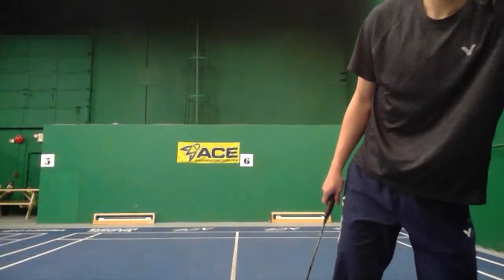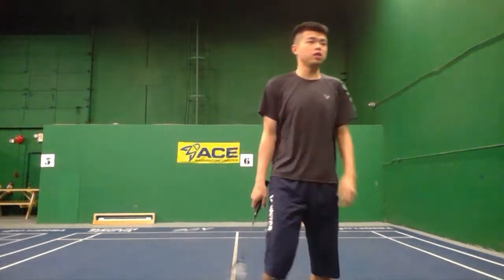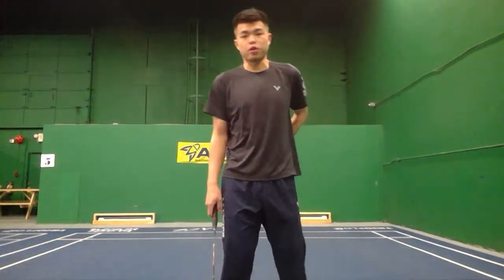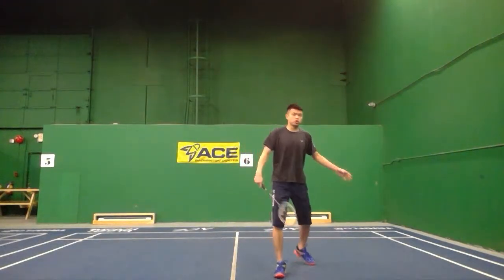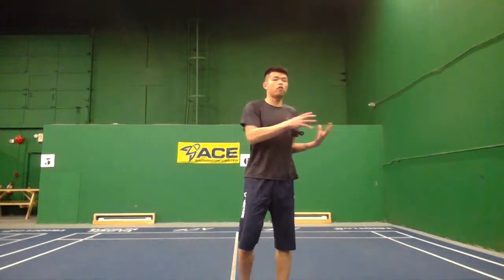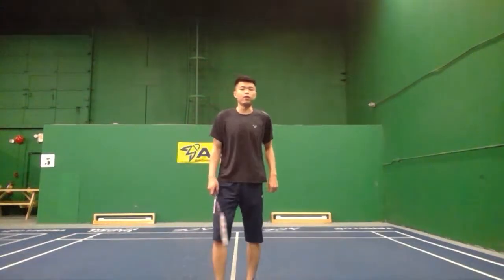Hey guys, can you hear me okay? Comment below to let me know. Today I'm going to talk about three different steps you need to understand to improve your overhead, which is the back and side. Many people struggle with this at the middle courts or the back courts. If you do these three steps I teach you, your overhead smash will get much stronger.